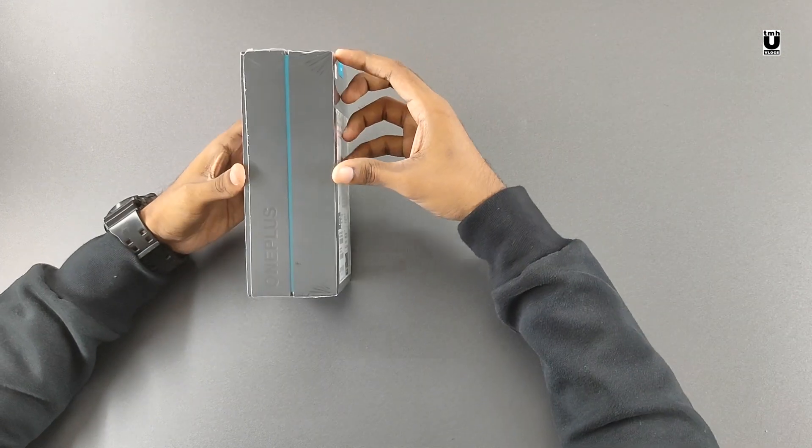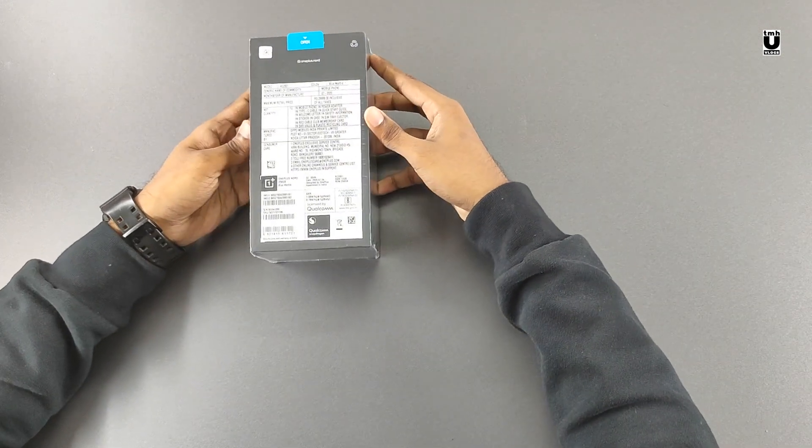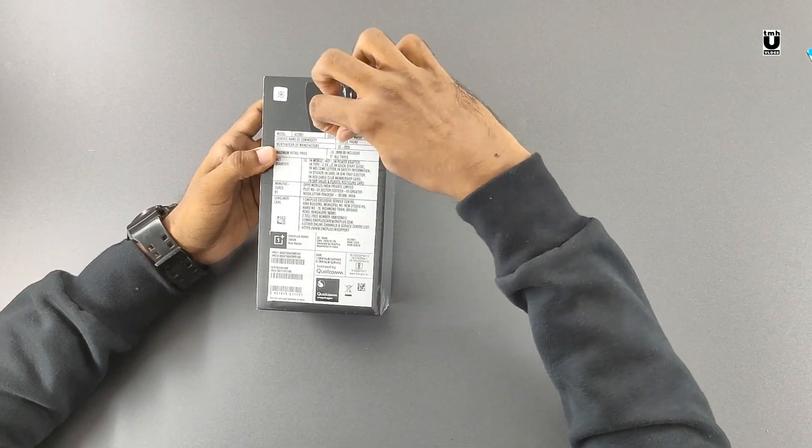Finally, after a long wait, we have the Nord with us — the mid-range phone from OnePlus.